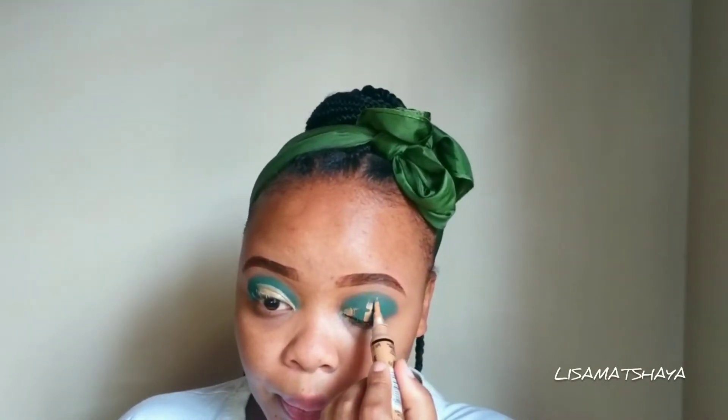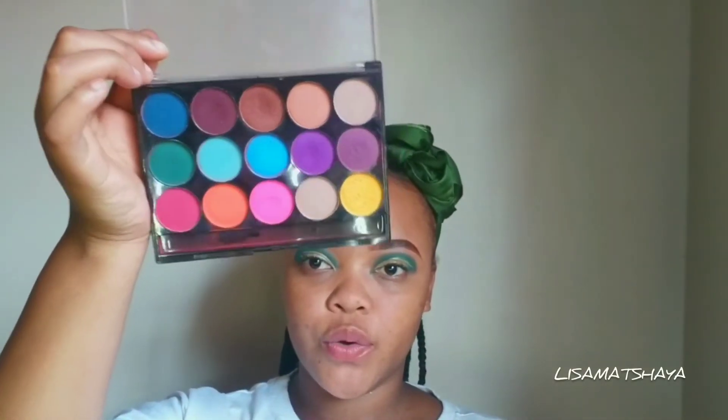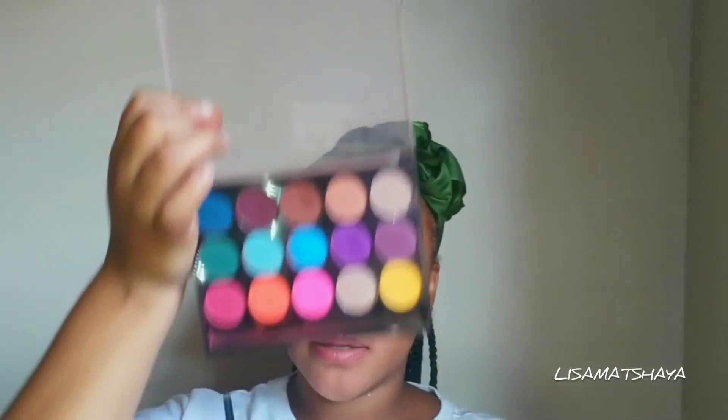Is it an arc, guys? Anyway, so what I'm gonna do is I'm gonna start from the beginning of my eyelid. So I'm gonna go in with my eyeshadow once again, but now in this color right here — blue, this light blue, or baby blue — and then I'm just gonna pack the product in.